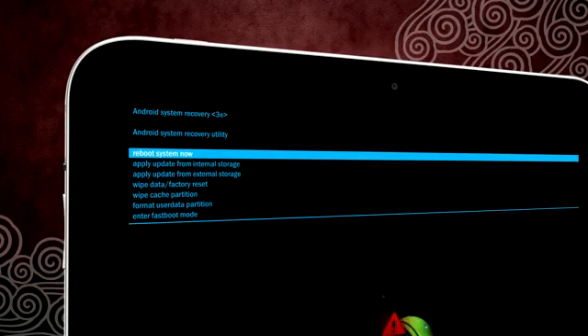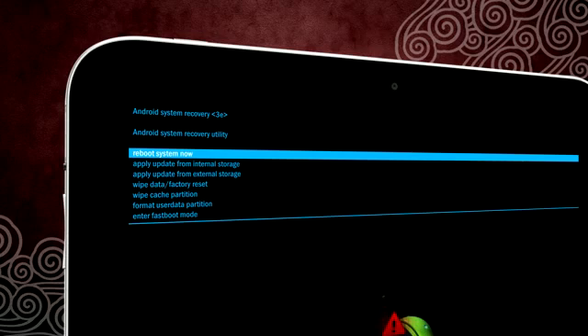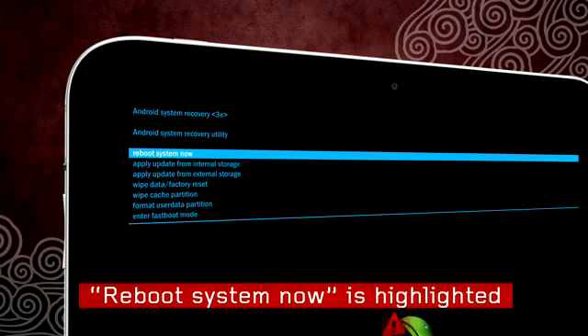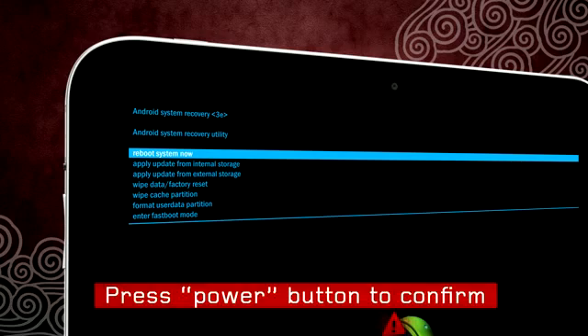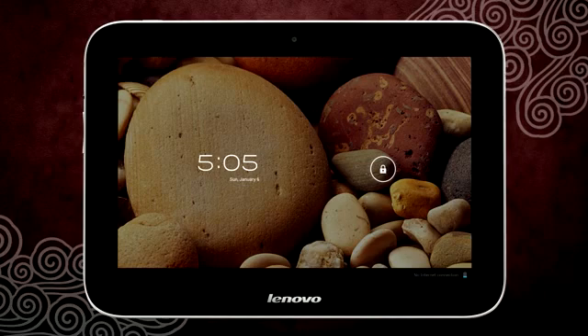Before selecting the reset option, you should first try the reboot option to see whether or not this resolves the problem. You will see 'Reboot System Now' highlighted. Press the power button to select and confirm. If you can use your tablet when the system reboots, then it is not necessary to reset your tablet.